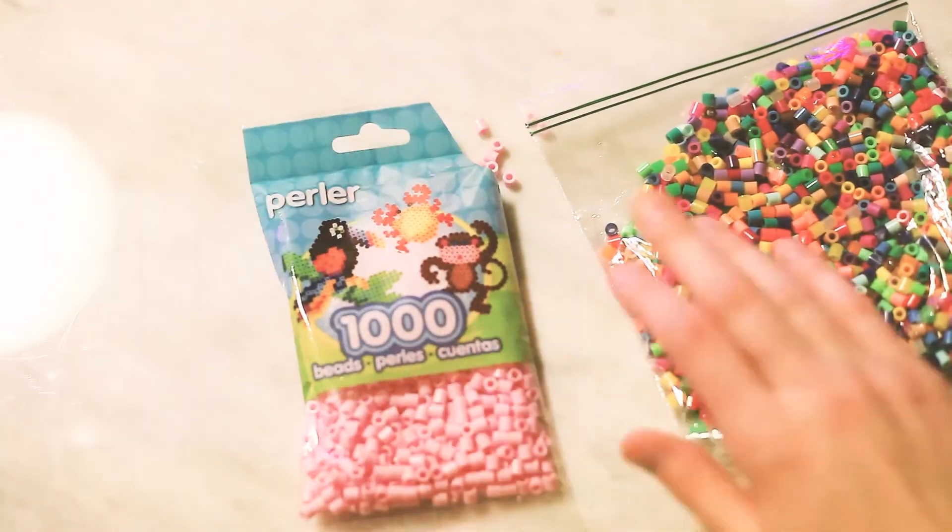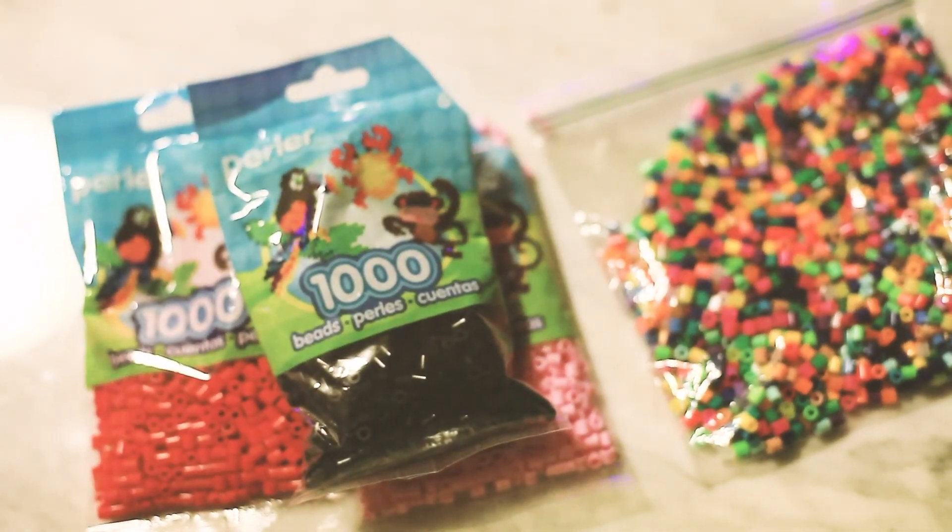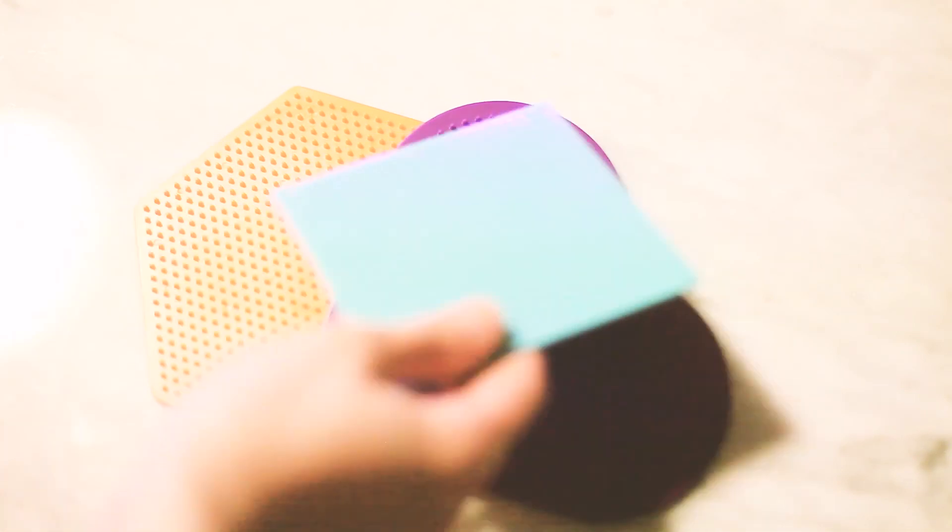And you're going to need some Perler beads — this is what they look like. They've been around forever, so you might have some stored somewhere in the garage or something like that. And you're also going to need some boards. Here I have some boards — I've got a circle, line, and square — and you don't really need them to be a specific shape. This is just to help you stay within a certain perimeter.